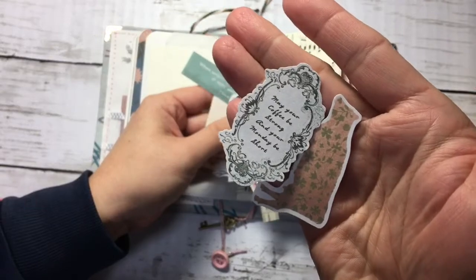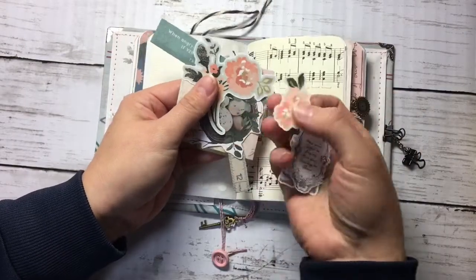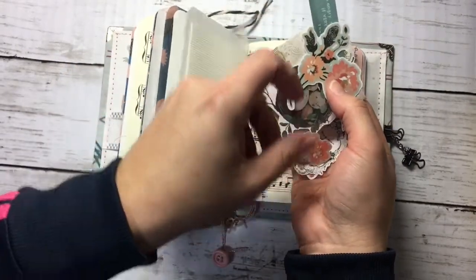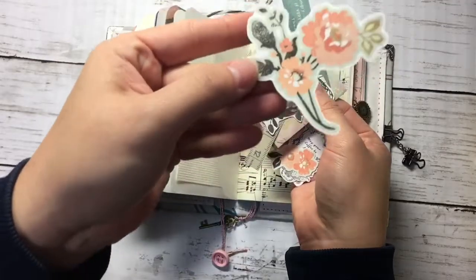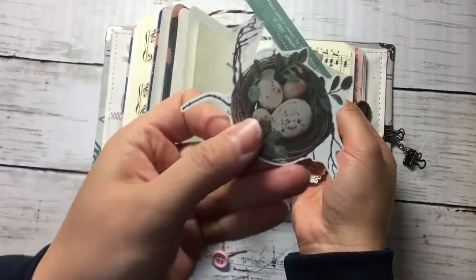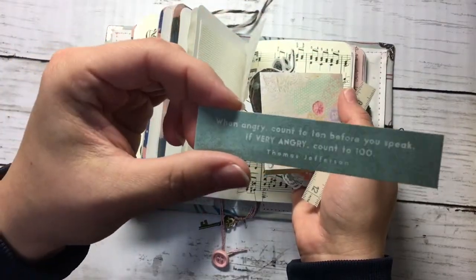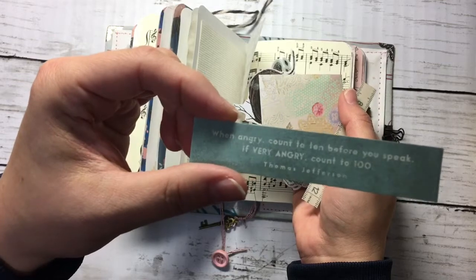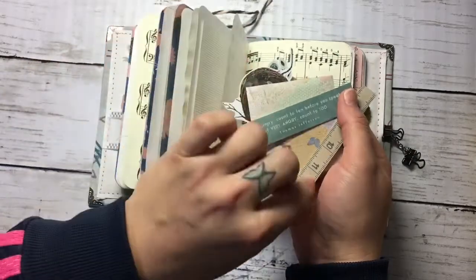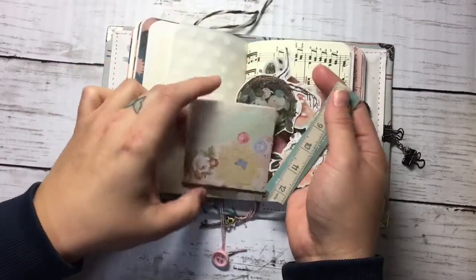I made a bottle die cut, this cute little call, and a quote that says 'May your coffee be strong and your Monday be short' — for people who are not Monday people. Some flowers, a bigger one. And the last little quote: 'When angry, count to 10 before you speak; if you're very angry, count to 100' — Thomas Jefferson.